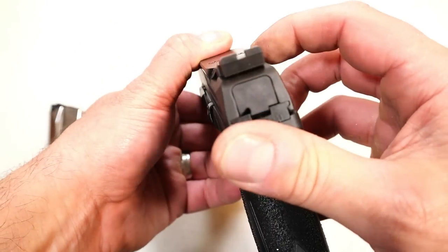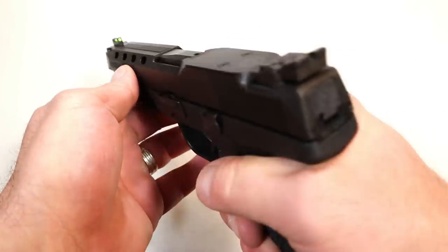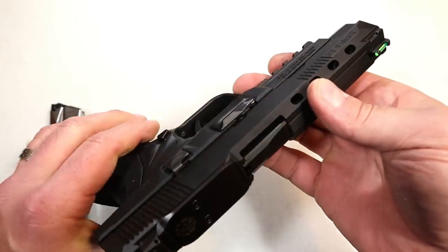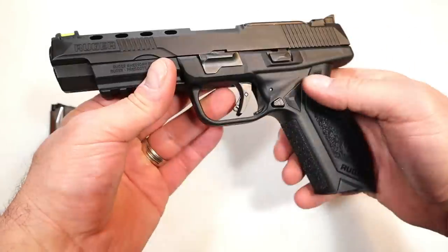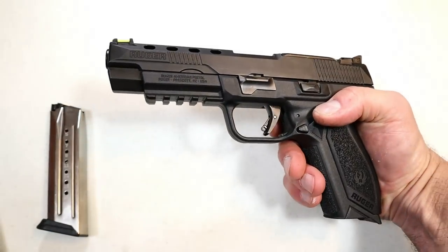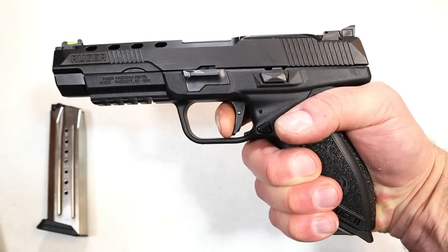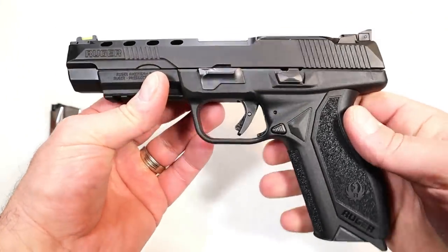The rear sight is fully adjustable — a serrated black rear sight with a fiber optic front sight, giving a very nice sight picture when aligned. It does have a sight hole indicator and some serrations on top to cut down on glare. The trigger measures right at five and a half pounds. It does have a trigger bar safety, pulling right at five and a half pounds, sometimes a little more, with a nice reset.